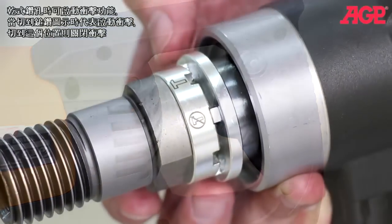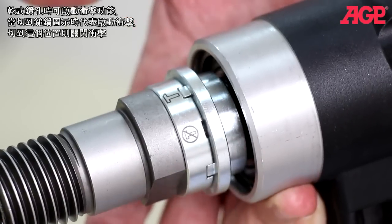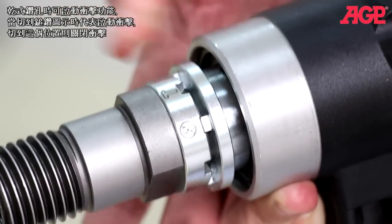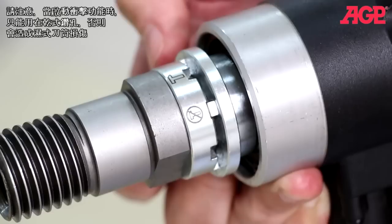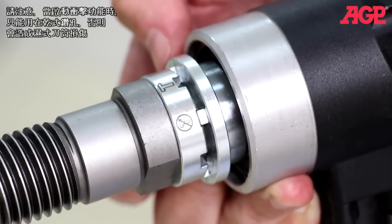The switchable soft percussion speeds up dry drilling. Use the hammer symbol position to engage and this position to turn off. Only use the soft percussion with dry drilling bits — it can damage wet bits.